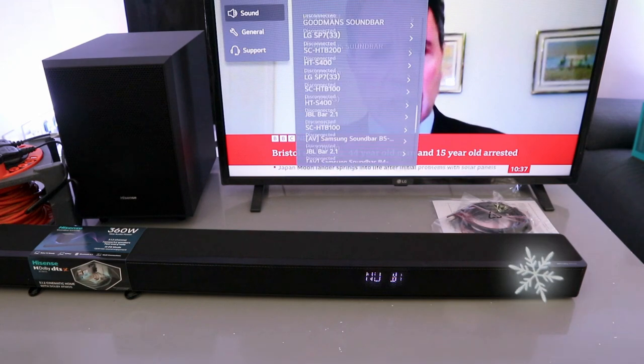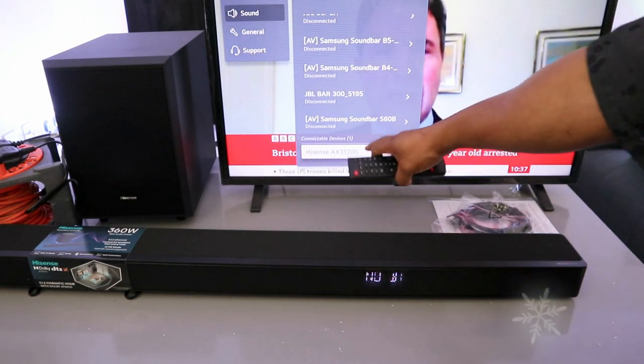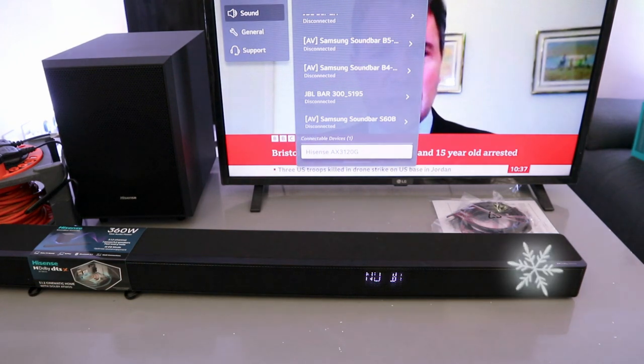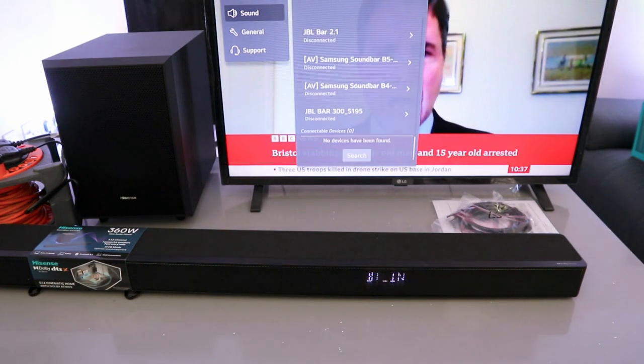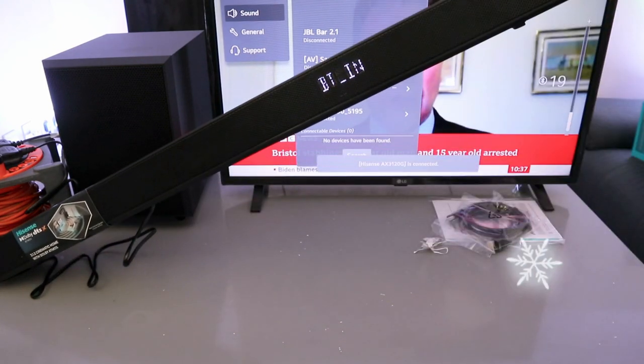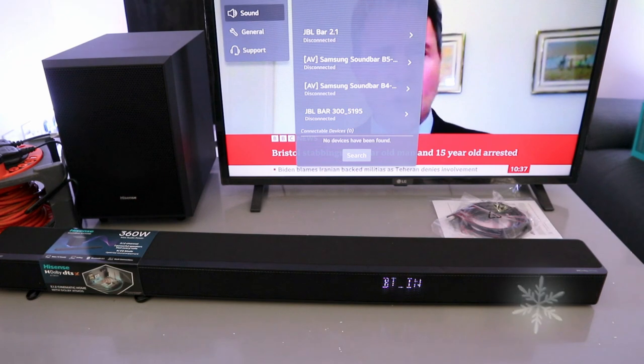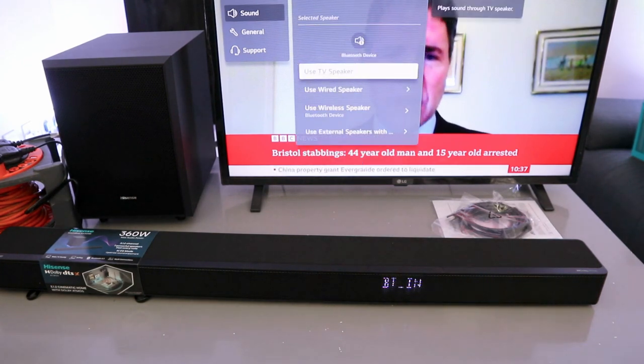Now it's looking for available devices — and here we go, the soundbar appears in the list. Select it and it's connected. When in Bluetooth mode, you can control the volume using the TV remote as well as the soundbar remote.